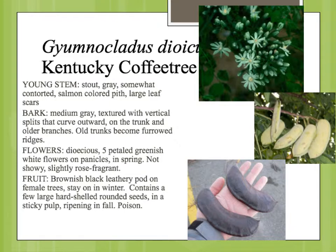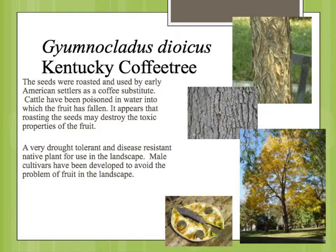The flowers are dioecious, so you'll have male flowers and female flowers on different plants. They have a slight fragrance. On the female plants, you get these pods, which start out a light green like this and then mature to a leathery color. They're really hard pods and contain seeds that have actually been used as a coffee substitute, but the whole pod is poisonous. It's speculated that roasting destroys the toxic properties, but there have been instances where cattle have been poisoned in ponds or stock tanks where the fruit has fallen in.